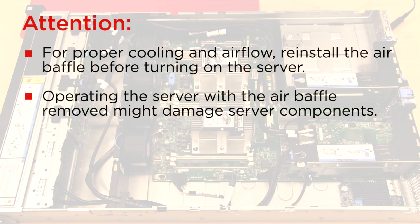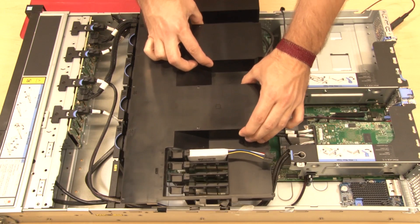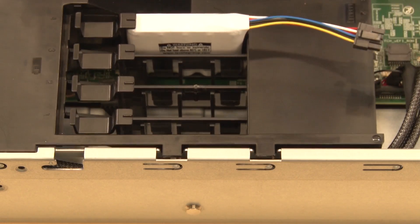Attention! For proper cooling and airflow, reinstall the air baffle before turning on the server. Note the orientation of the air baffle. Lower the air baffle tabs into the chassis notches.